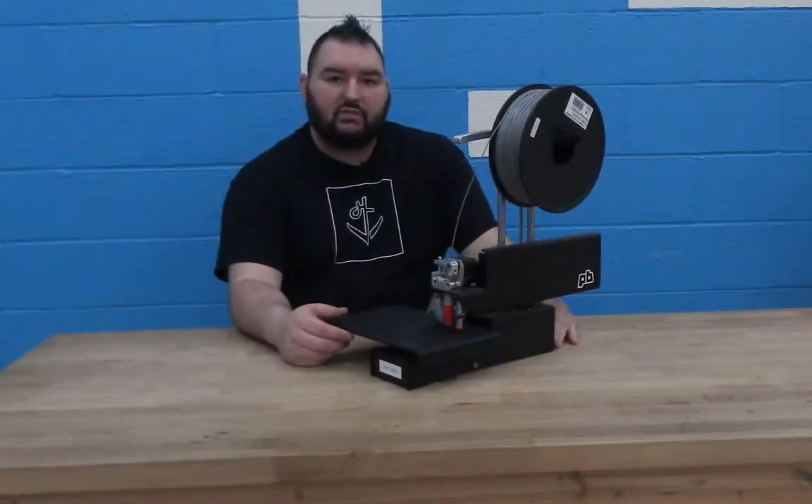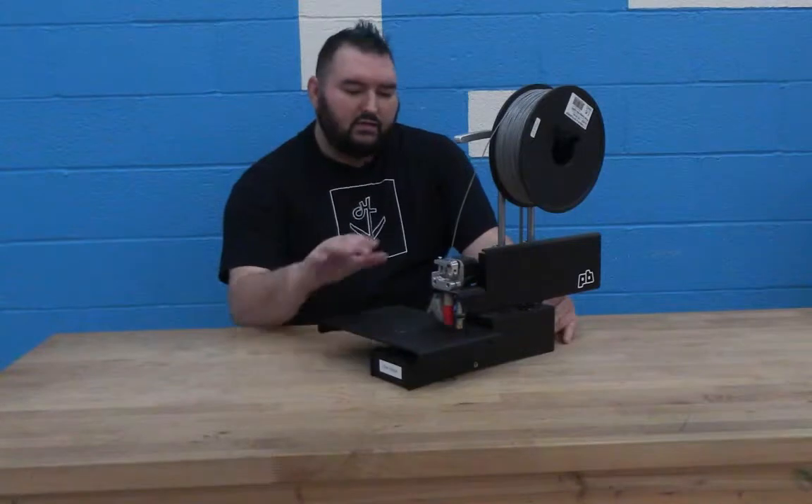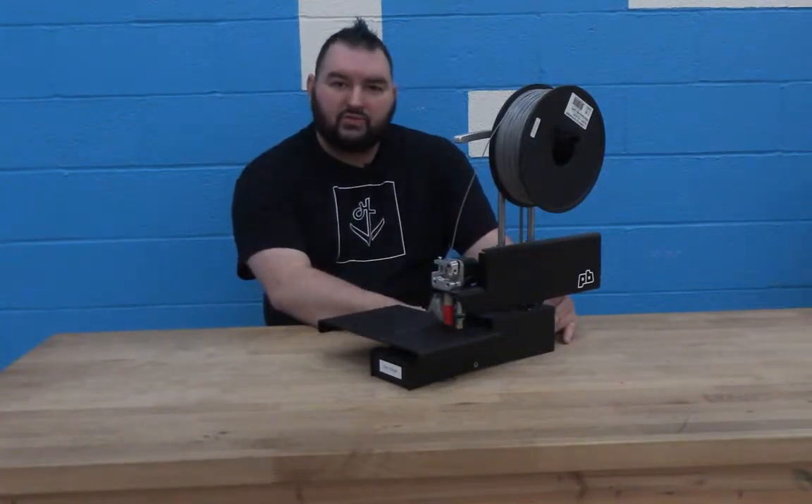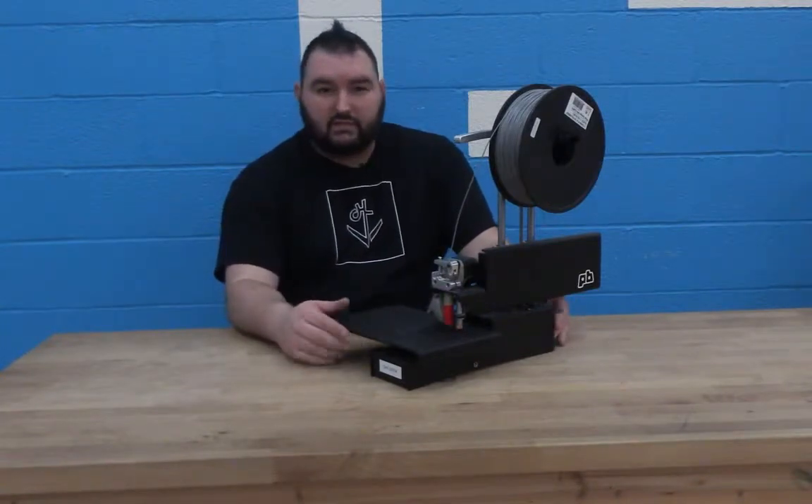Hi there. My name is Sean Grimes and I'm the Director of Technology for the Digital Harbor Foundation. Today I want to share with you which 3D printer we use in our space and why. We use the PrinterBot Metal Simple, or as it's called now the PrinterBot Simple, and we use it for a few different reasons.